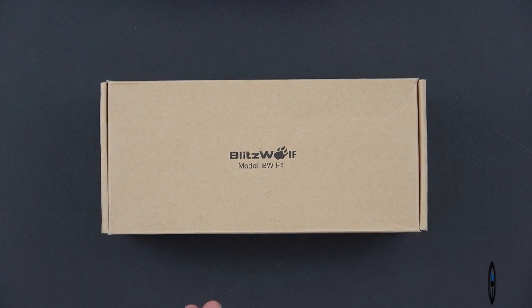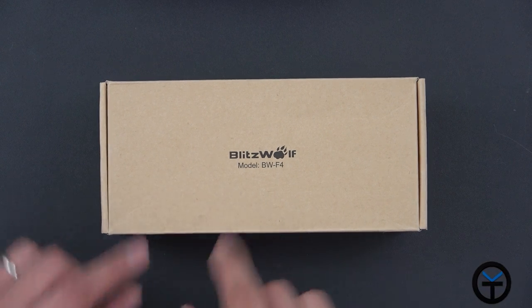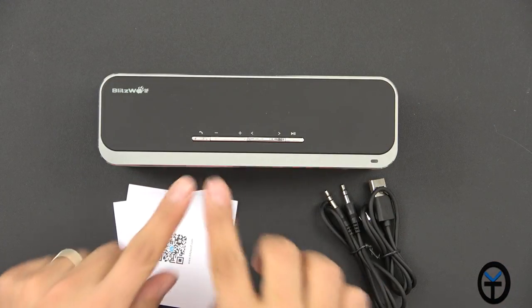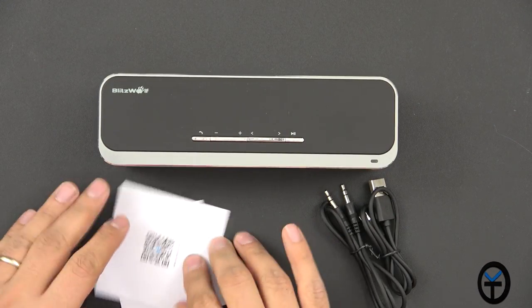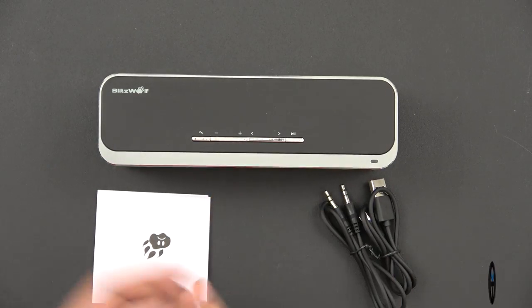The box is pretty simple. I'm not sure if this is going to be how it looks at retail, but this is the sample they sent me for review. The model number is BWF4. Pretty much what we have in the box is the main speaker itself, a couple of information booklets, a thank you card, and a user manual. Pretty basic as far as the configuration.